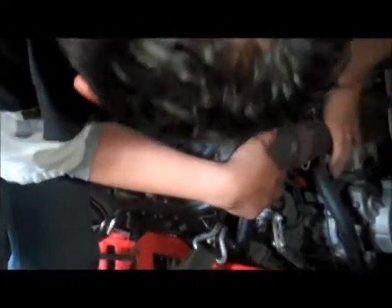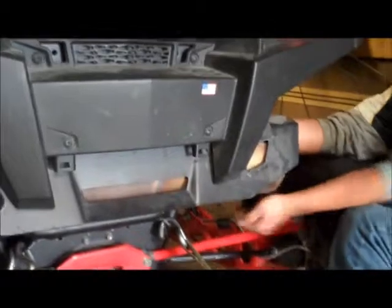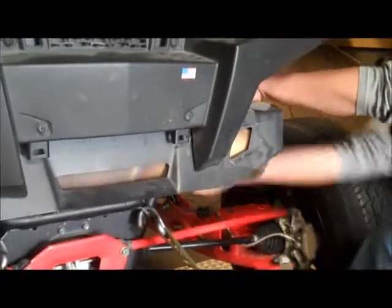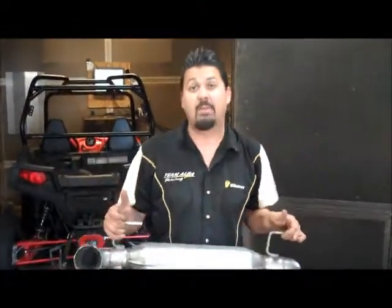With the springs removed, now you have the most difficult part — pulling it off. There's the old one coming out, which by the way weighed roughly 22 pounds. The new Alba Racing slip-on going on is only 11 pounds, about 10 pounds savings on the back.